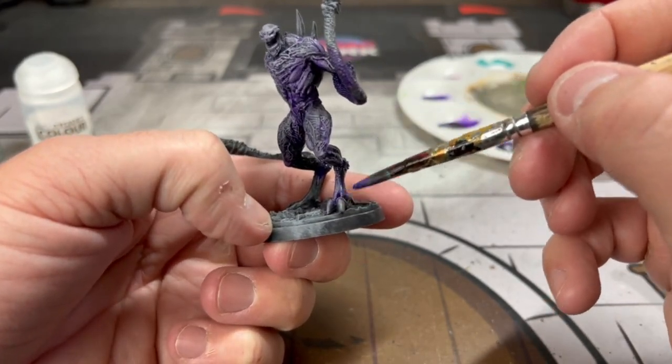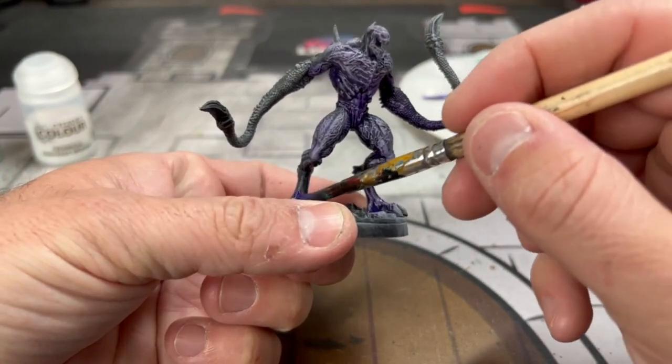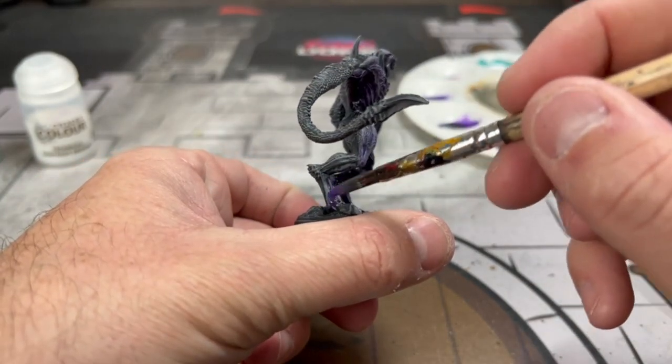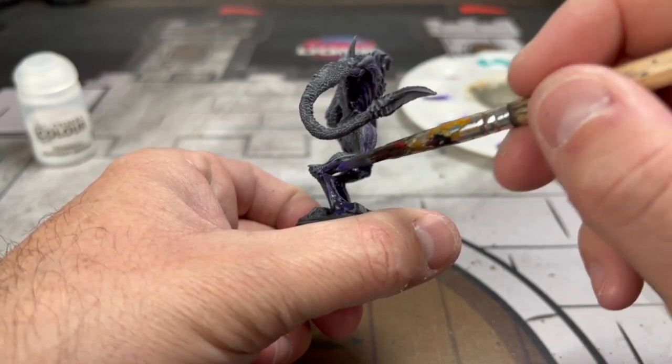The claws on the feet and the claws on the arms — at first I thought they were going to be a bone color, but they're definitely not. Make sure you paint them with the purple as well.